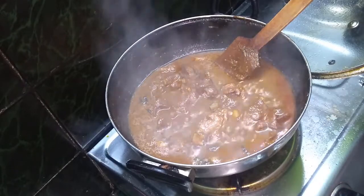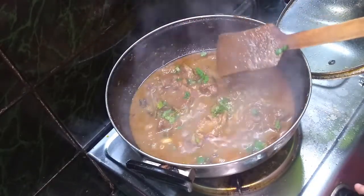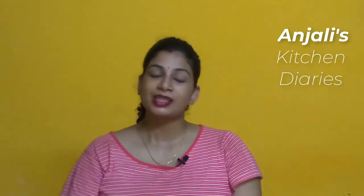Now slowly add the fresh coriander leaves on top for garnish. Turn off the gas flame. The mutton Rogan Josh is ready. Please subscribe to our channel and stay tuned.